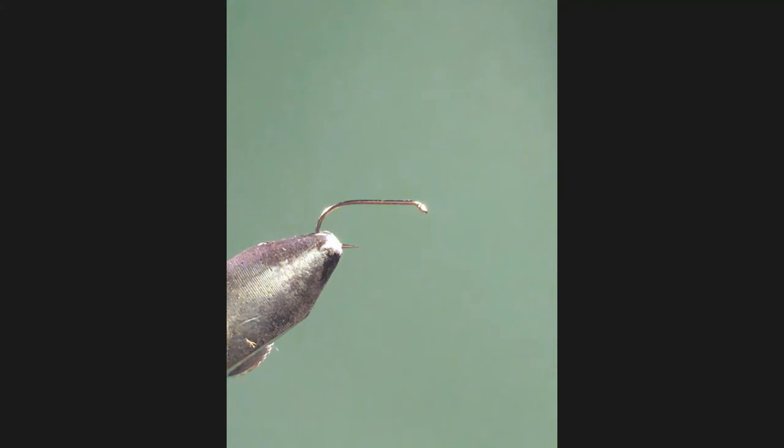So that's essentially a hen hackle for a wet fly, a cock hackle for a dry fly. Like everything else, there are lots of exceptions to that rule, but those are essentially the two main types of hackle.